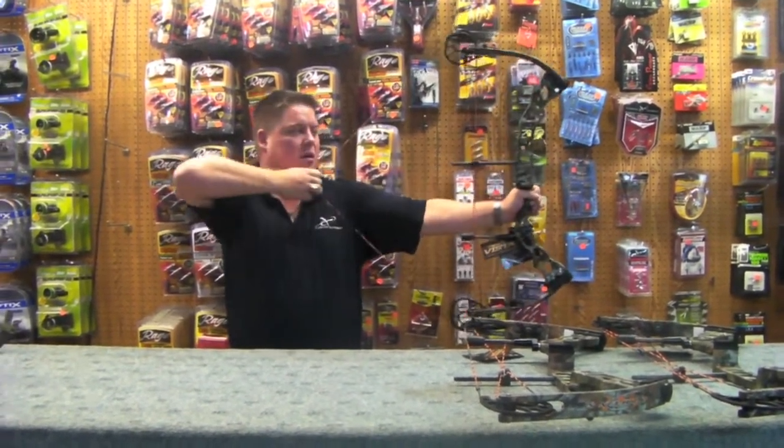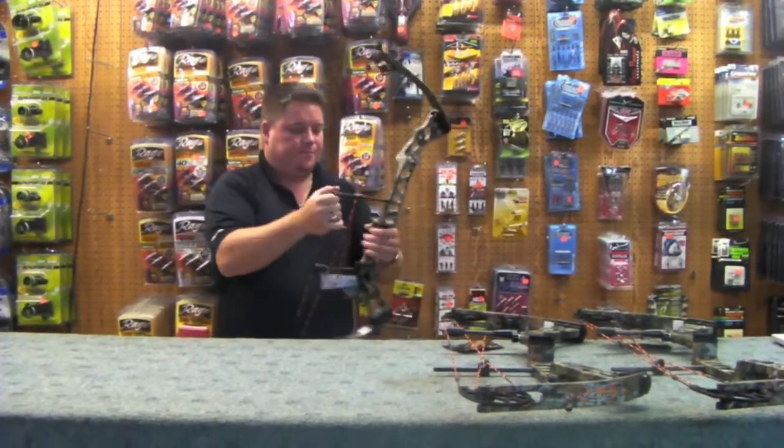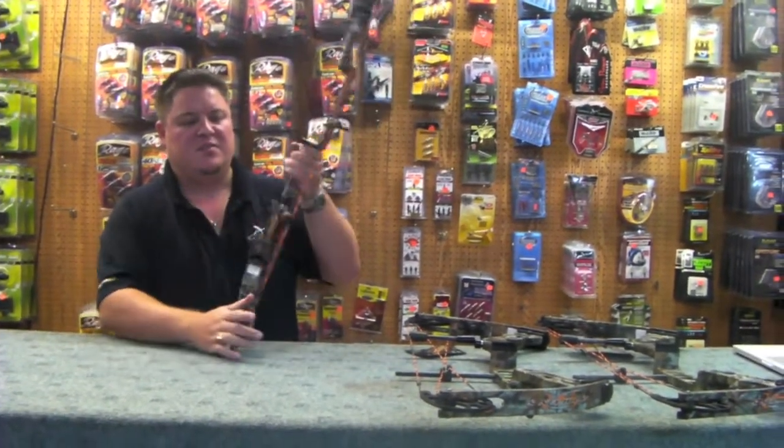I'll draw it one more time just to show you. Extremely solid back-end wall. The hand grip feels really good and solid.